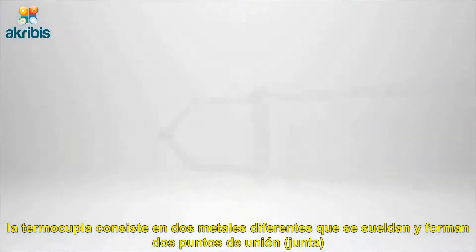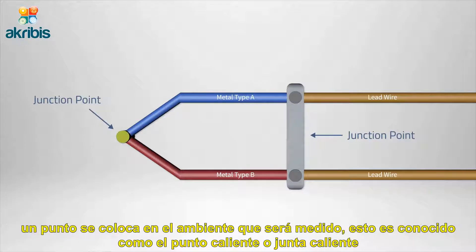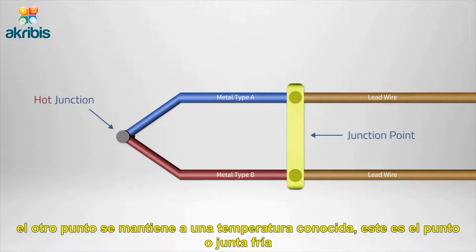A thermocouple consists of two dissimilar metals that are welded together and form two junction points. One junction is placed in the environment that is being measured — this is the hot junction. The other junction remains at a known constant temperature — this is the cold junction.